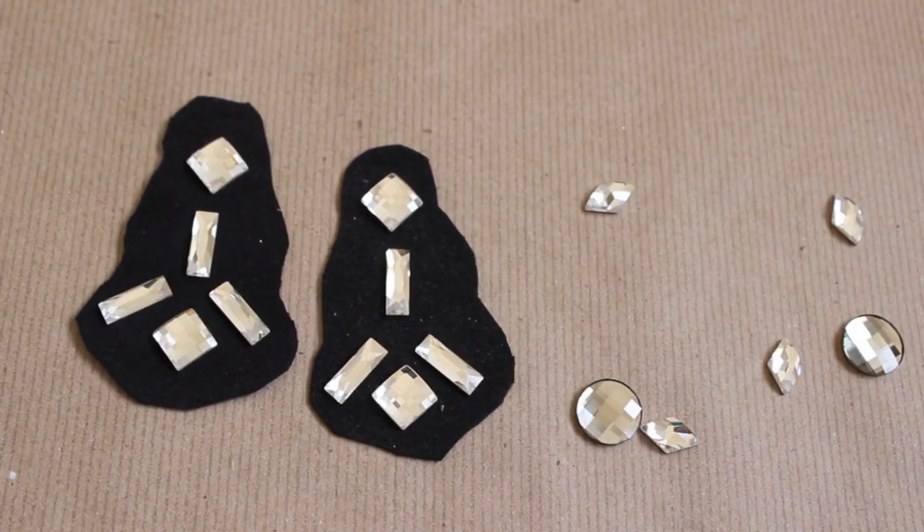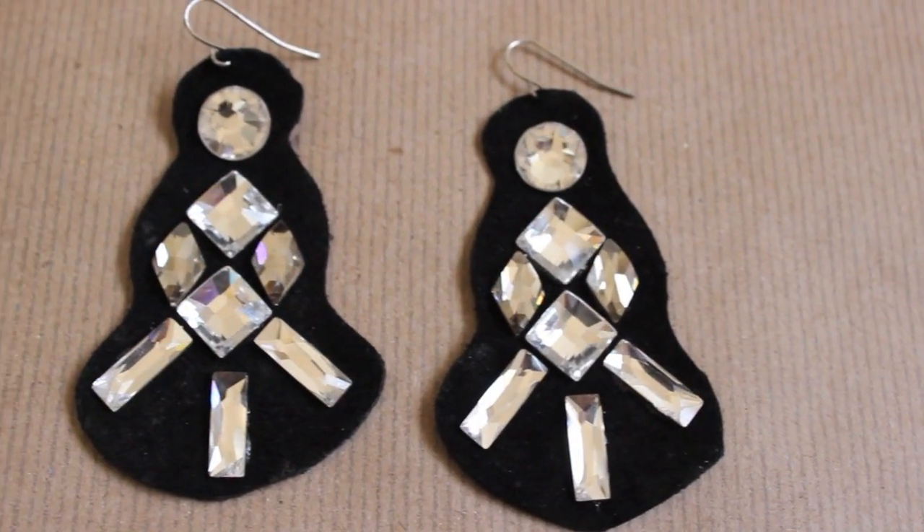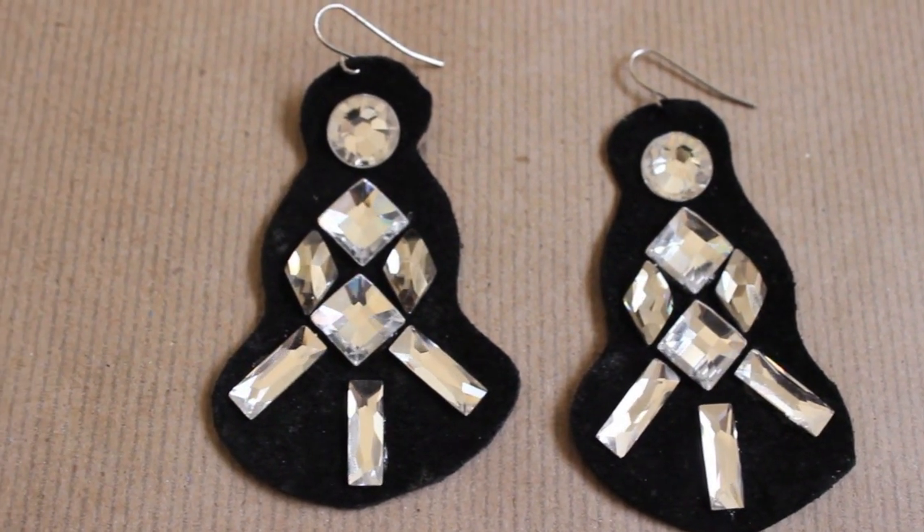The design is completely up to you. Once you've figured out the perfect design, apply the crystals with your glue. Add small holes for your earring findings and enjoy your new fancy earrings.